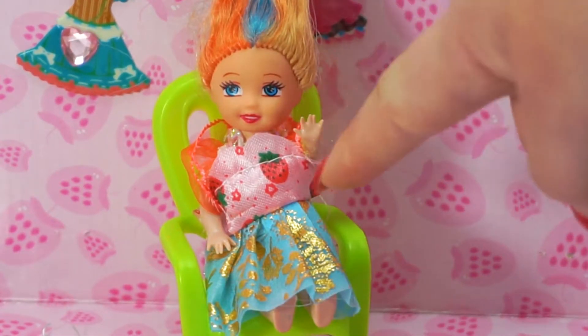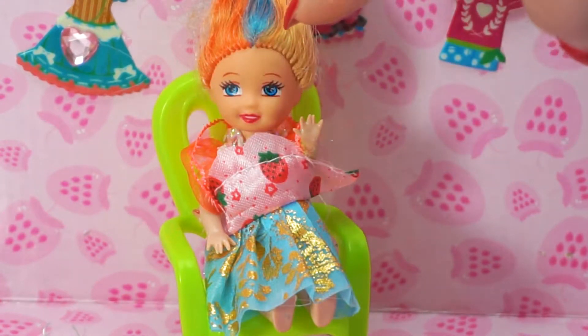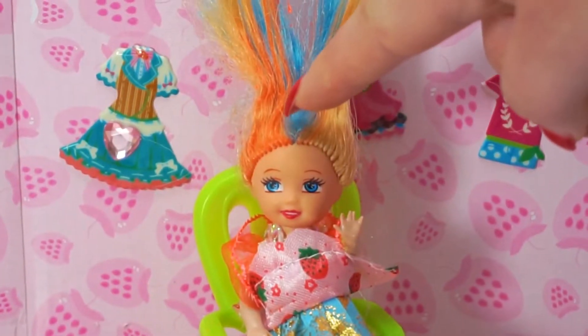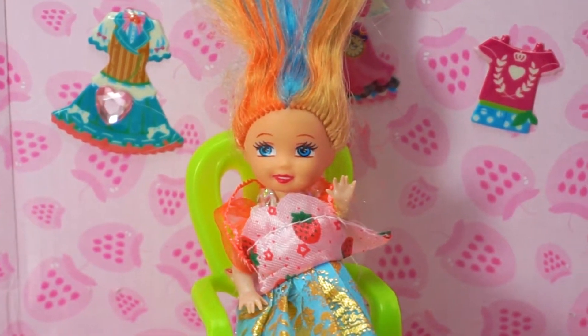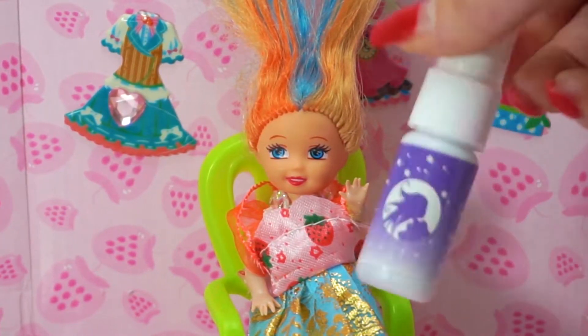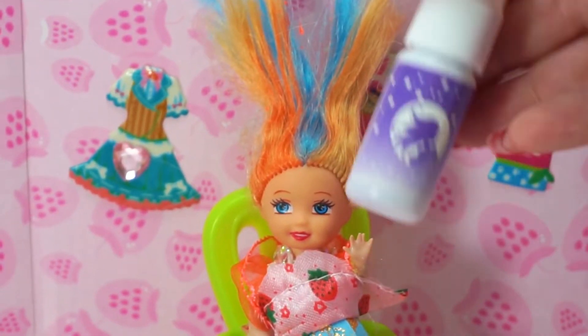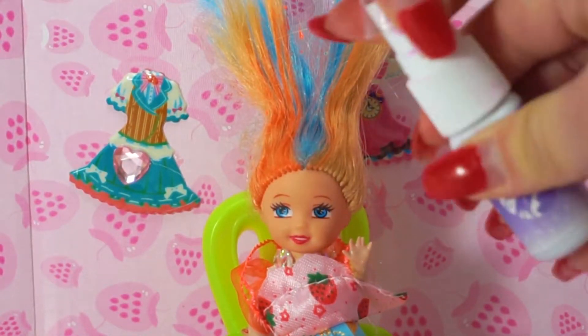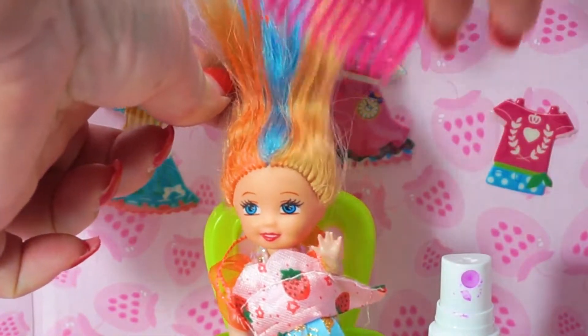It fits with this dress. Look at the dress — it's blue and orange, like my hair! Blue and orange. Let's try another hairspray — purple! Let's try with the purple. First, let me brush the other side.